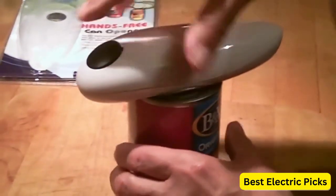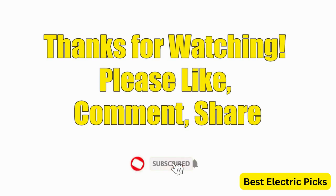Hope you guys enjoy the video and now you can easily select the best electric can opener from our list. Thanks for watching — please like, comment, share, and subscribe to our channel for more new product reviews.